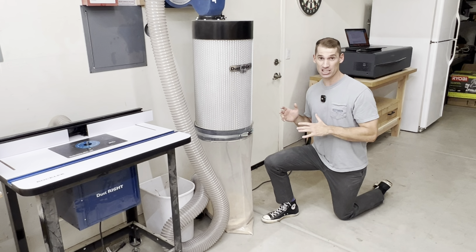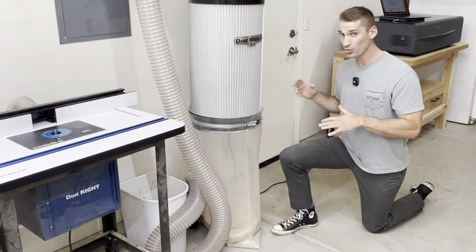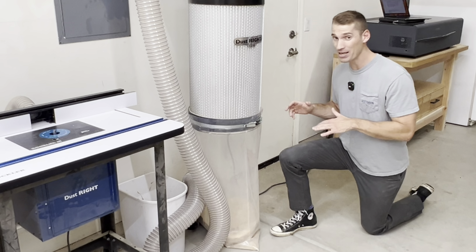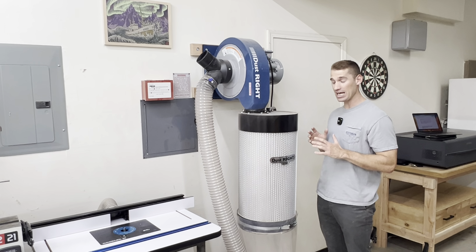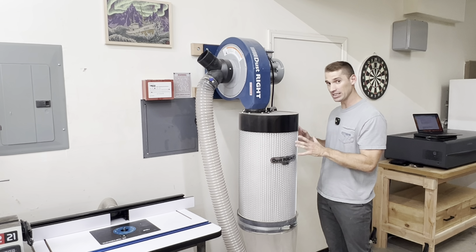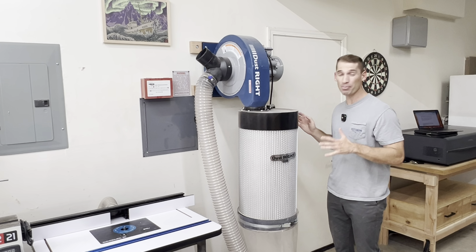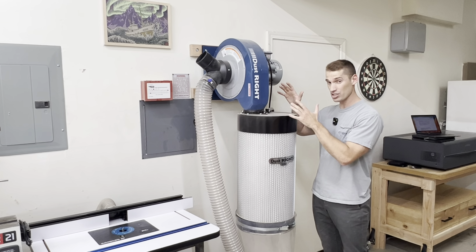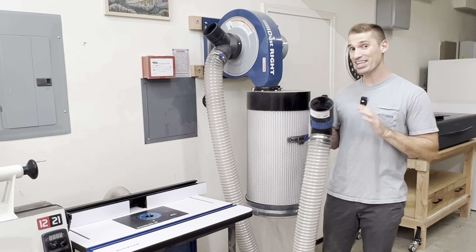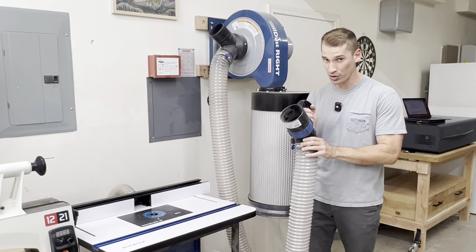The bag that it came with was really small, so I sprung for the larger bag, which I would definitely recommend. I don't create a ton of dust in here, but it's nice to not have to change the bag very often. One nice thing is when the filter gets dusty, it can be cleaned with this lever — which is pretty loud, but I don't have to use it very often. And that's actually louder than the dust collector itself, which is actually pretty quiet.